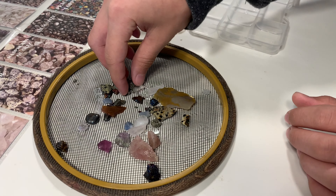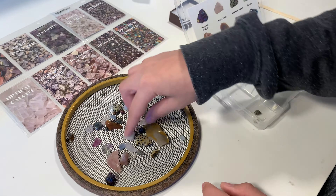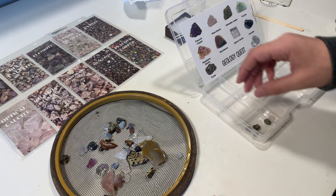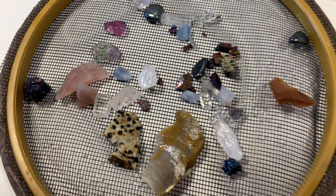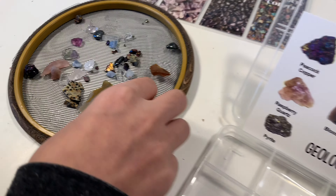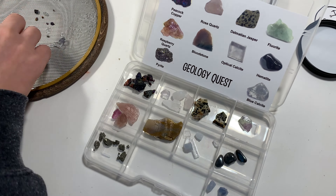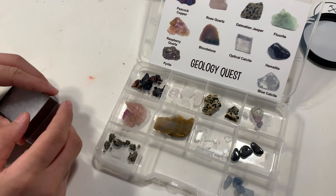Next we can start to organize them and it comes with this little plastic divided tray. It fits just enough of the different types of specimens, and then of course the card fits right into it. You can identify each of those specimens, put it into the little square, and it coordinates with the card so that you can identify each of those specimens. Really, really nicely done.